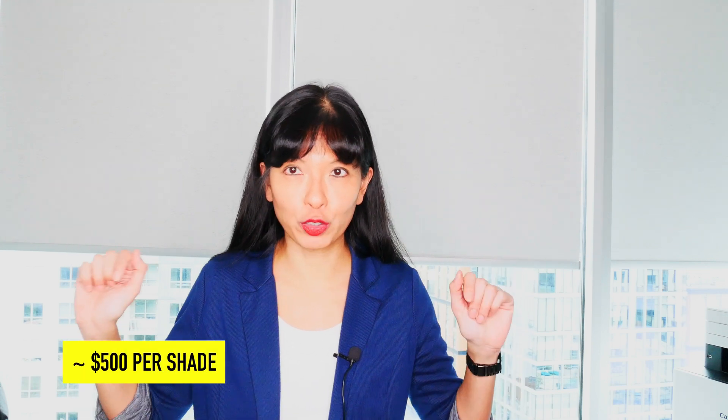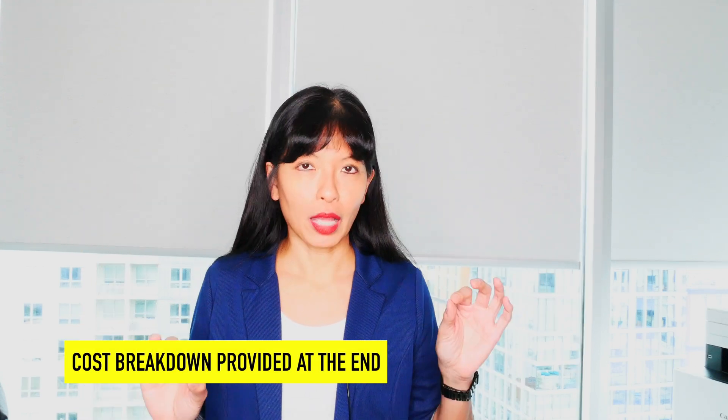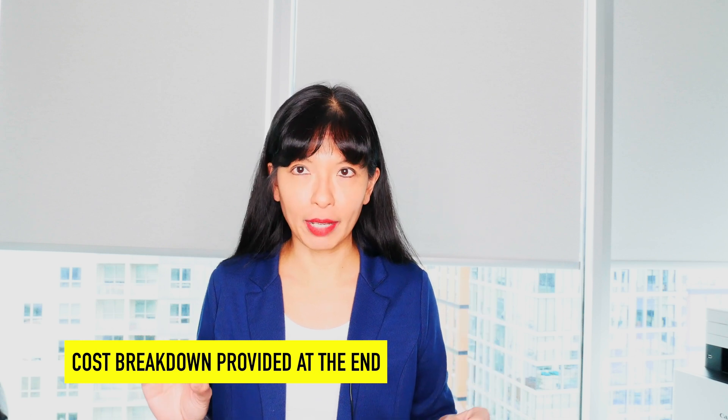Now, to be clear, this video is not sponsored. I paid for these shades with my own money. I spent about $500 per shade. And if you watch until the end of the video, I'll give you a minor cost breakdown and how I saved just a little bit of money on my shades.